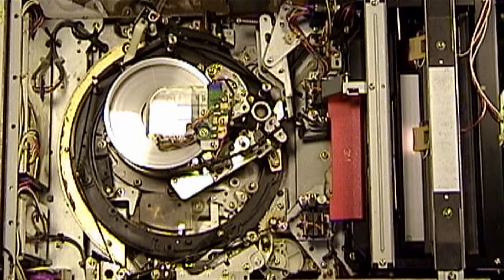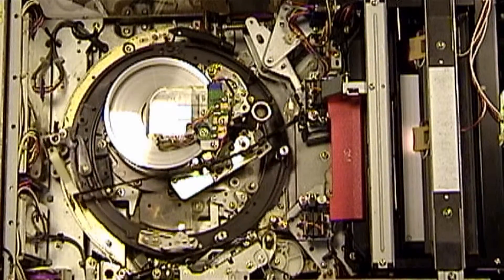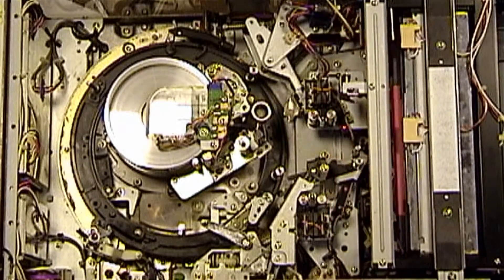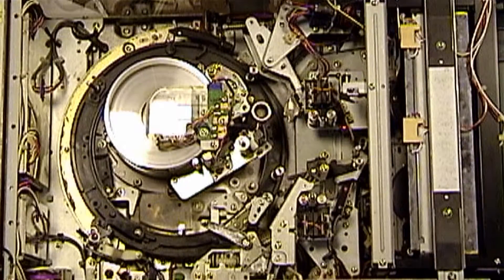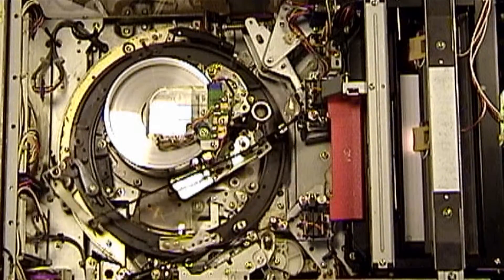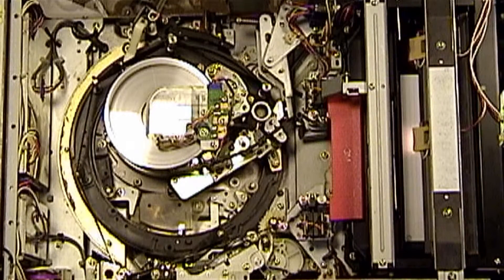Now I'm going to show the unthreading of this machine. Stage three, two, one. There you have it. And here it is threaded once more — one, two, three. Threaded.